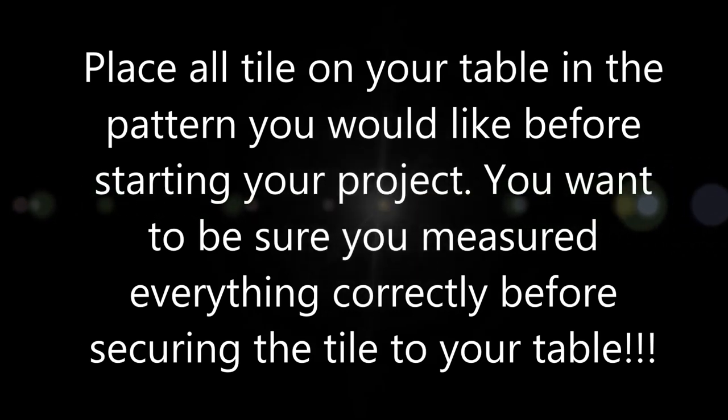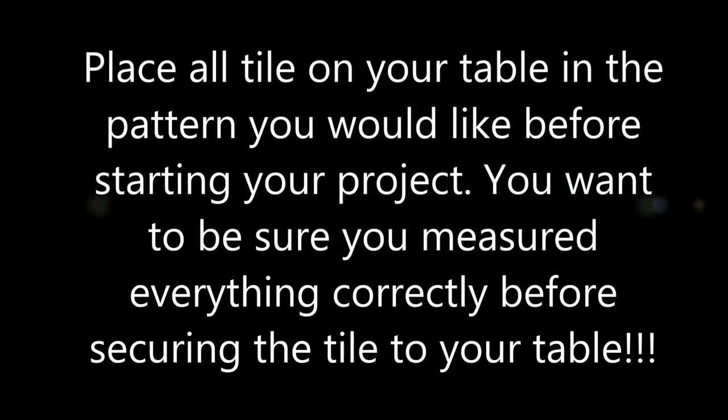Important disclaimer: before you get started with your project, lay all of your tile on your table to be sure all the pieces match.